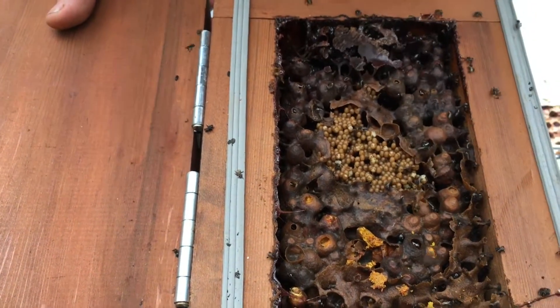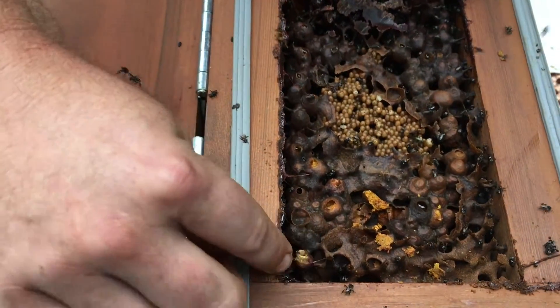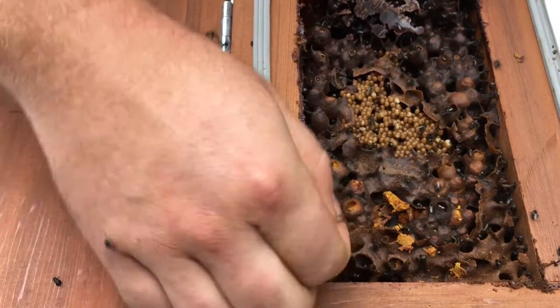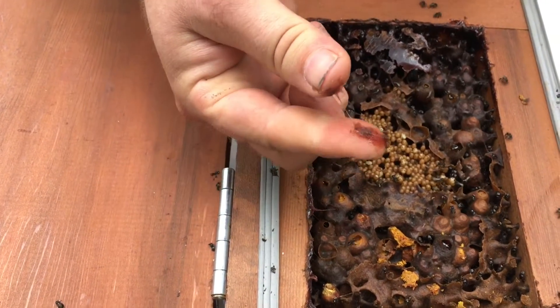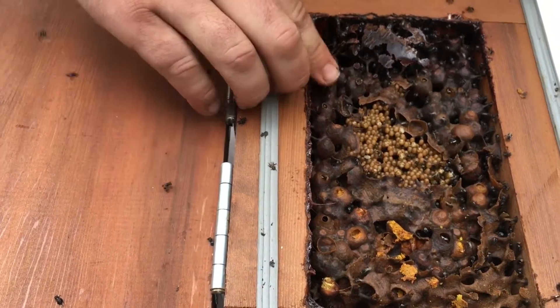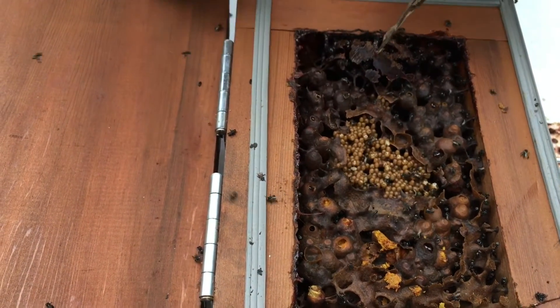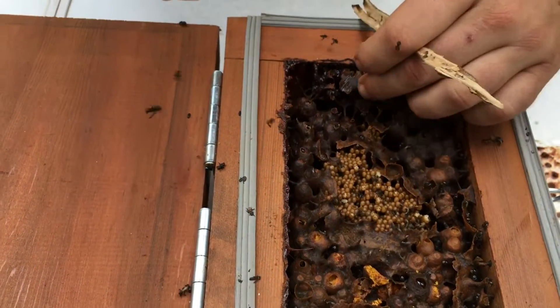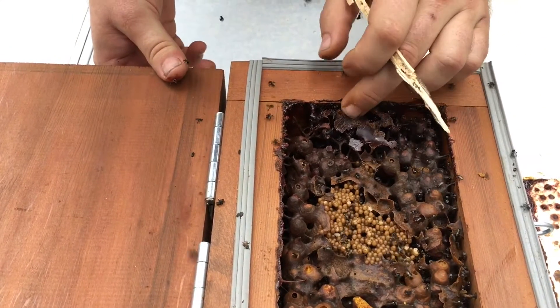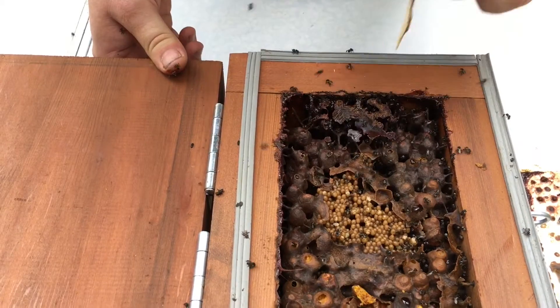This is resin — this stickier resin comes from the Kadagi tree, and they also collect a bit of that. Really awful stuff to get on your clothes — it never comes out. This up here is a harder resin they use for vent holes and entrance holes, and over time it just keeps hardening up as they move bits off it.